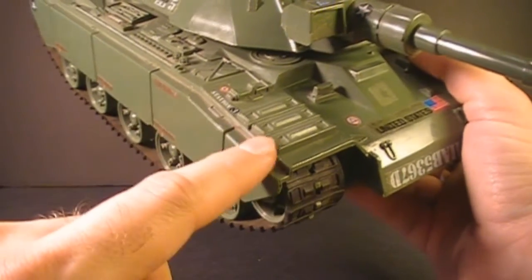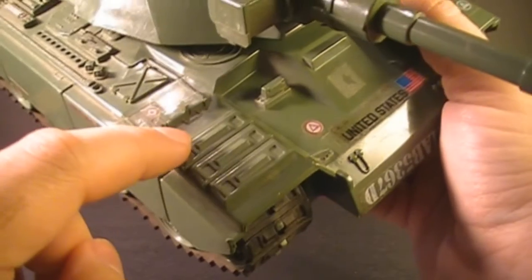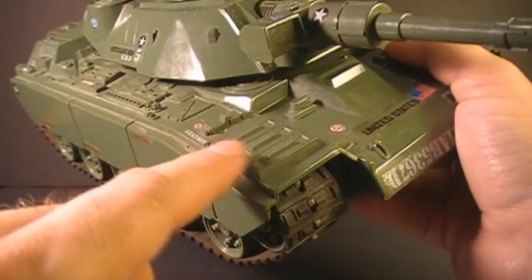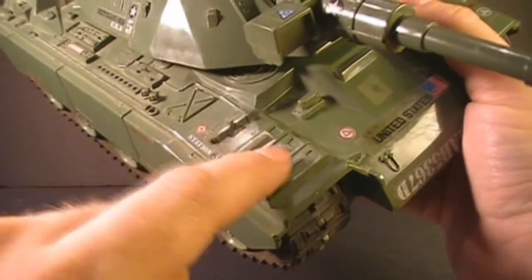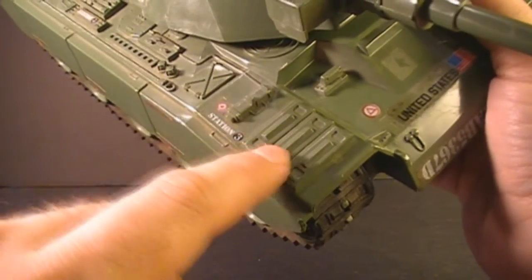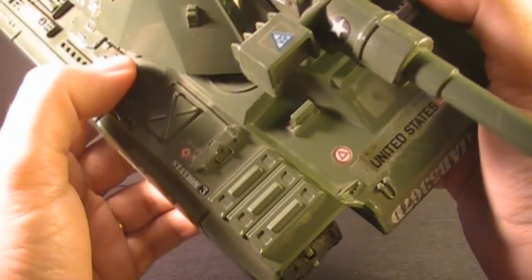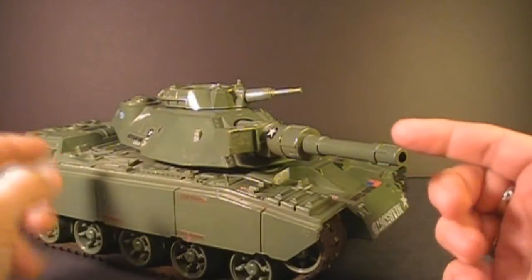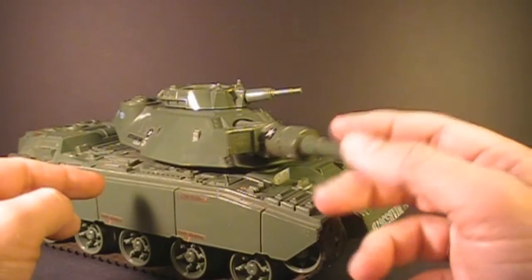One nice sculpted detail on the tank — these are intended to be replacement treads. So you could pretend that if the enemy took out the treads of the tank, the tank driver could repair them with these replacement treads sculpted onto the body. Nice attention to detail. In the front, the MoBat has this big 130mm cannon.